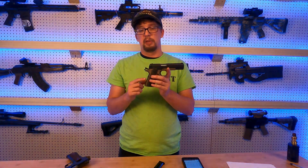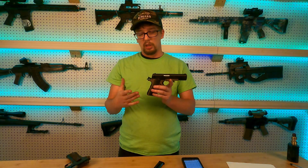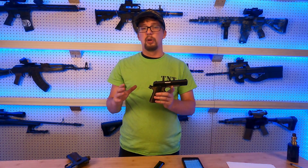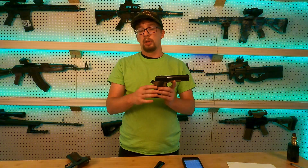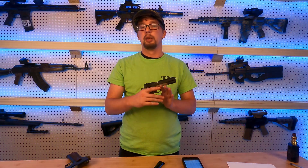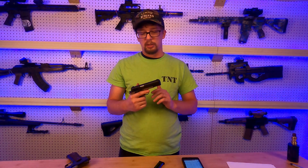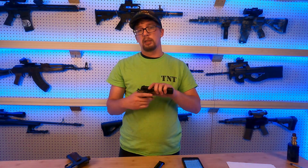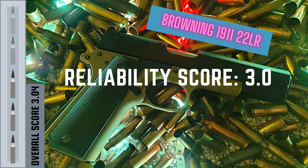There is one particular problem with this gun's size giving it a reliability issue, and that's the back grip safety. It needs to be fully engaged in order to let the hammer fall. With a full-size adult hand, this back grip is sometimes hard to fully depress in order to let the hammer fall. That's one of the reasons this is going to score a little bit lower — the back grip safety is a problem to engage, so it's going to get a score of 3 out of 5 in the reliability factor.